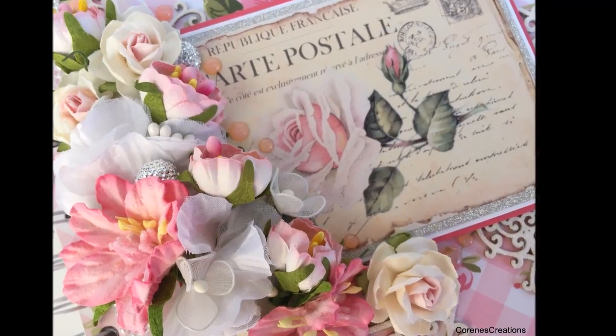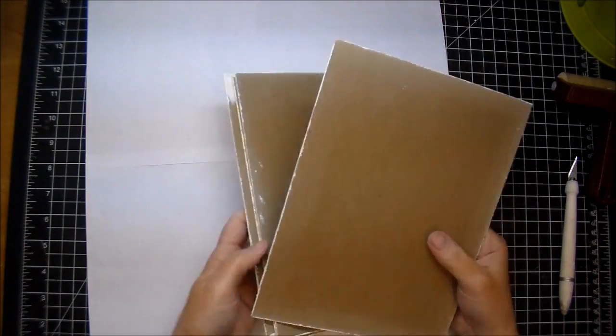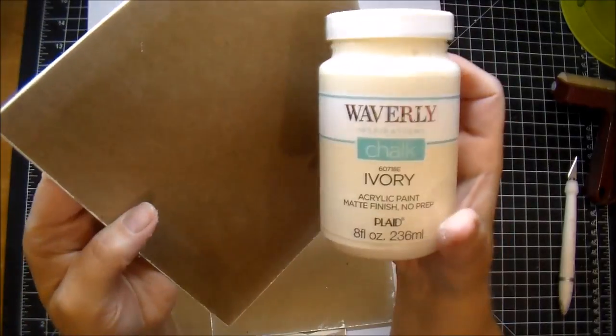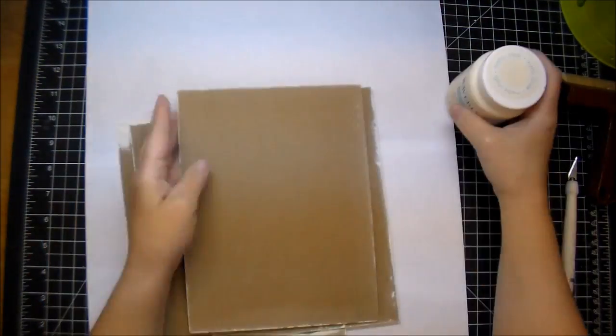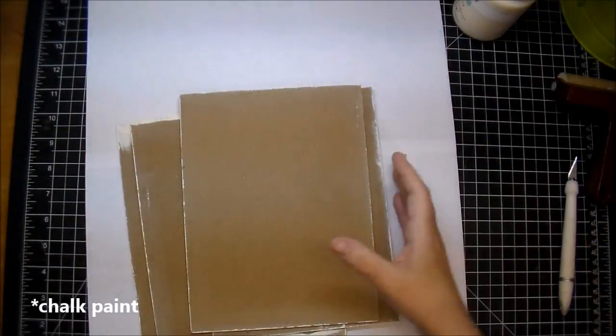Hi, it's Corrine for Wild Arcade Crafts and today I am making another handmade journal or notebook. I'm starting out with my chipboard cut to 9 by 6 and 3 quarters and I edged all of it in white ivory chalkboard paint.